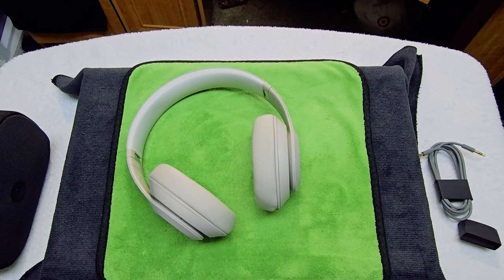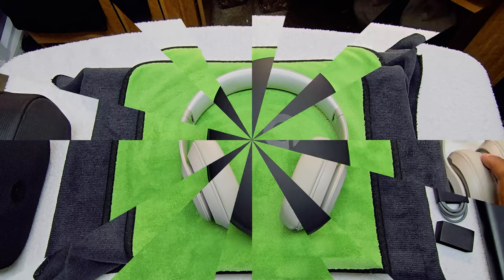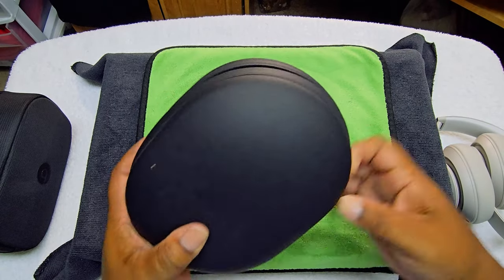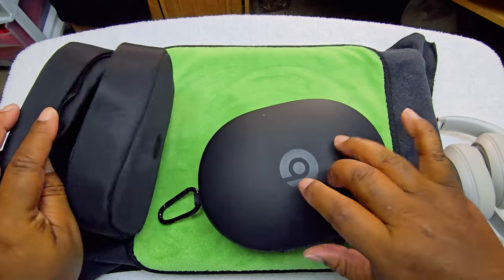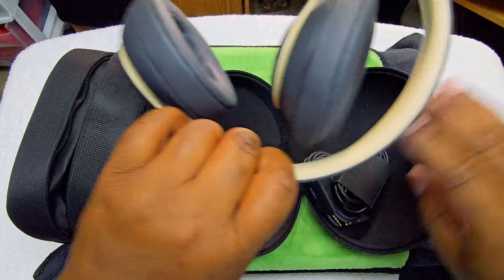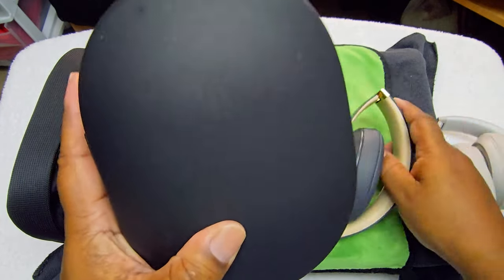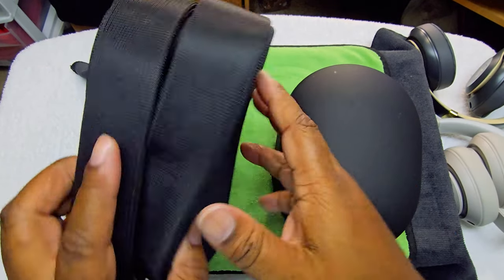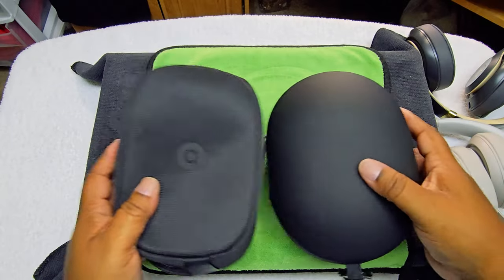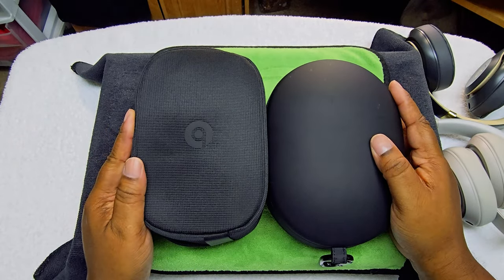These are the Beats Studio 3s. I like this because it has pockets in it, but I like the hard case better — a lot tougher. The Studio 3s case has pockets on the inside, so you don't have to put all this stuff in the main compartment. But if it falls, this hard case will be more protective. I like this better. Some people might like the soft case — it looks a little better when you're carrying it — but I like the hard case better.